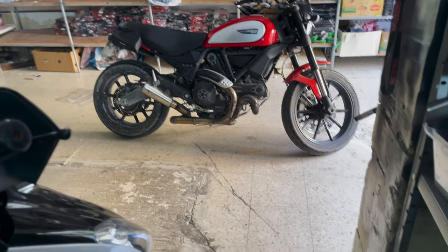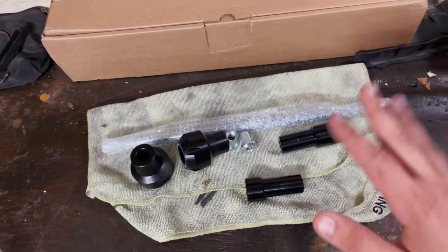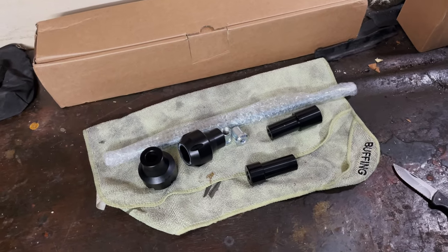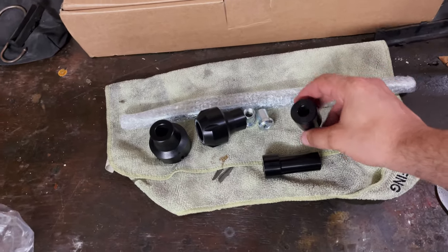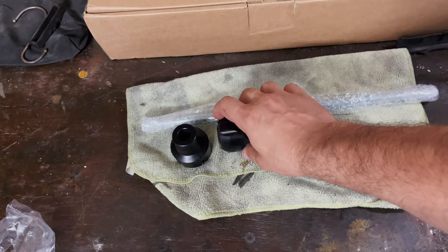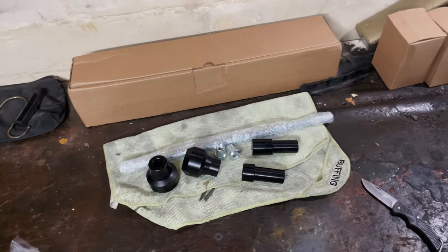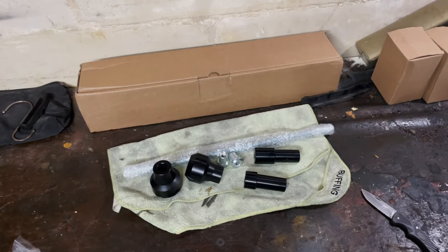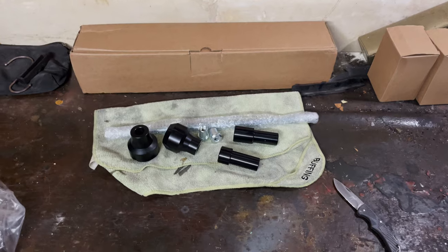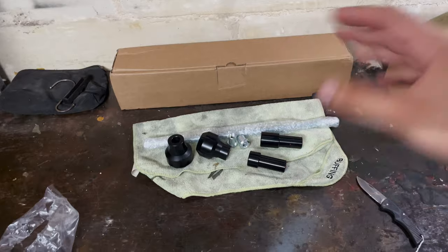One last thing about this kit — the price. It cost me around 75 euro, and mostly it was shipping that cost me around 31 euro, which is pretty high. The total kit itself is around 45 to 50 euro; it depends on where you live since shipping prices will vary. If you're interested, I suggest going to their website to check. That being said, let's move on, grab the kit, take it near the bike, and start the installation.